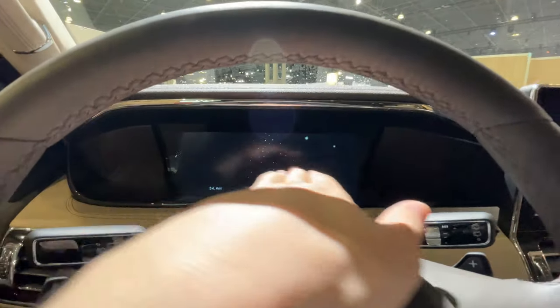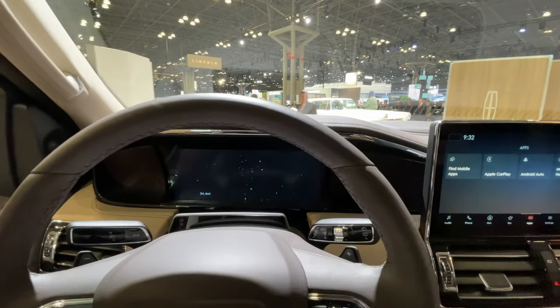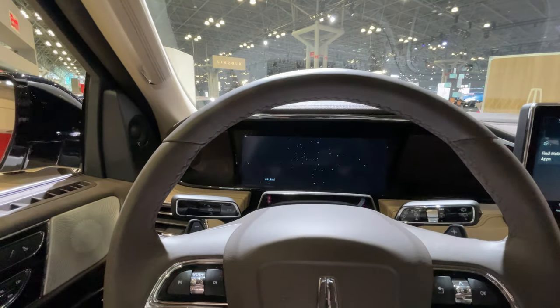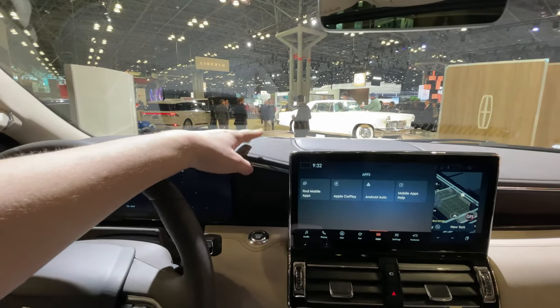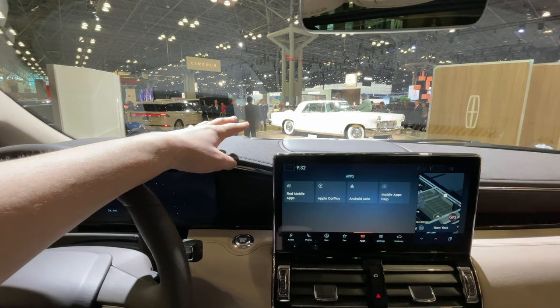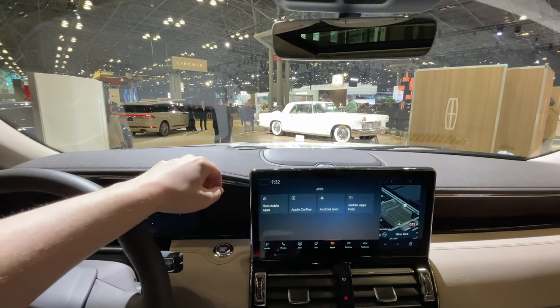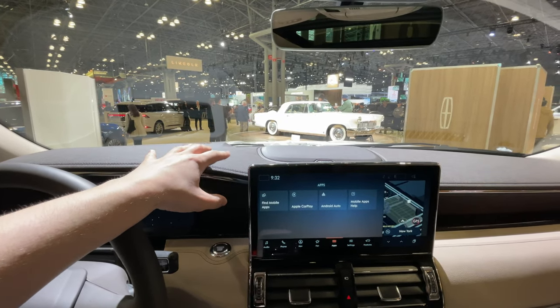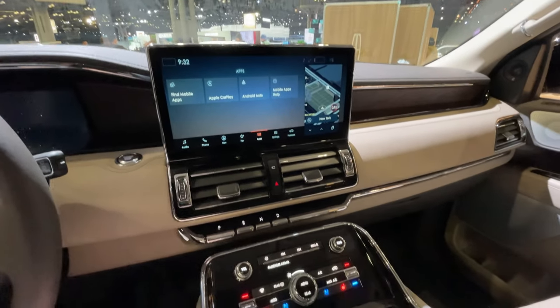The gauge cluster was updated slightly for 2022, but it's not the most customizable thing on the market. Unusually, the engine under the hood is the same twin-turbo 3.5-liter V6, but it makes a little bit less power than before — possibly due to fuel regulations or exhaust changes. It's a little weird, but you probably won't notice it at all.